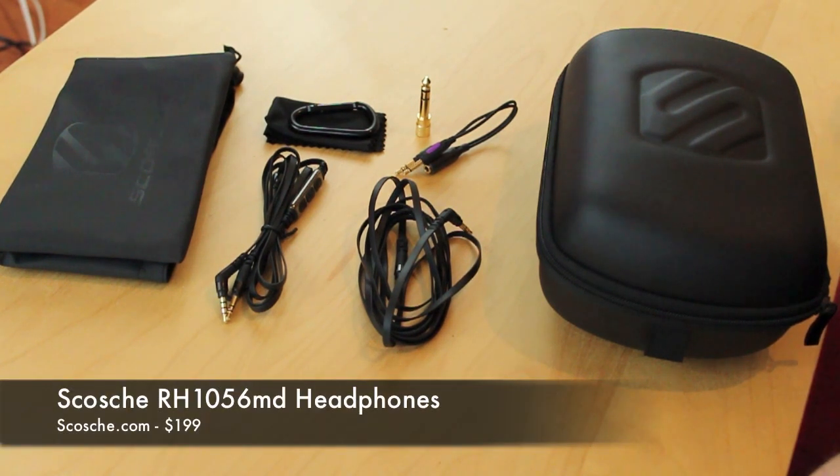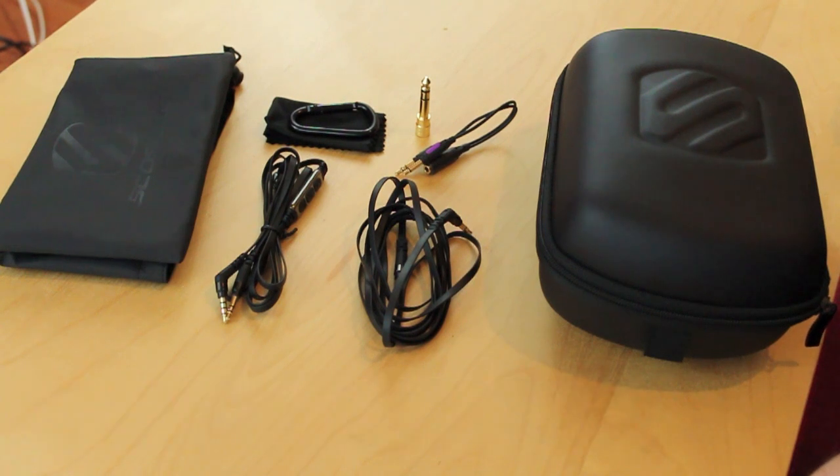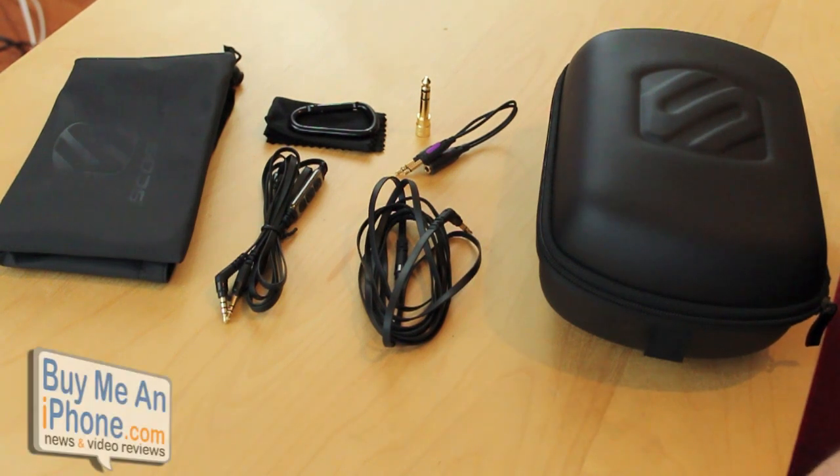These are their new over-the-ear headphones that Scosche has been releasing under the Realm Series. These retail for $199, and let's go ahead and talk about the things that come inside the box, and then we'll start discussing the headphones themselves.